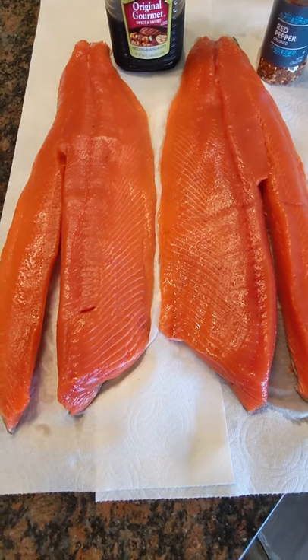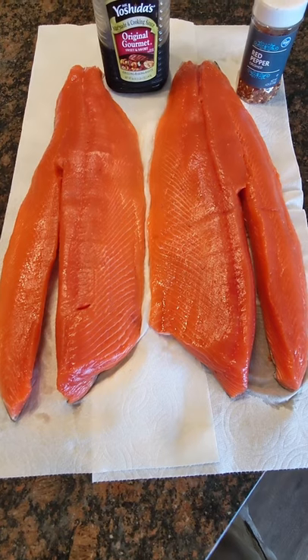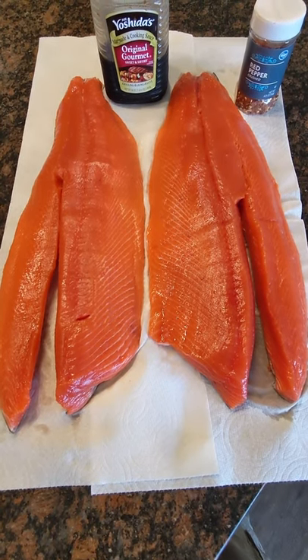We'll pull that out after marinating overnight and toss it on a drying rack, then put it back into the fridge for about another six hours or so to get a good pellicle to form. That then goes to the pellet smoker with alder smoke.